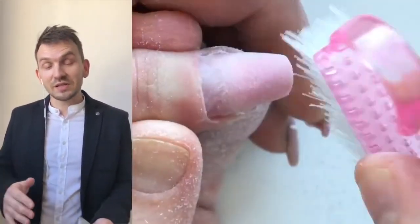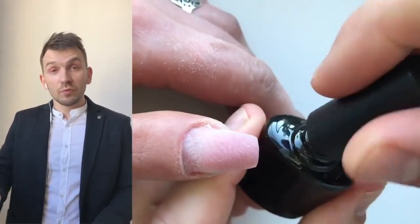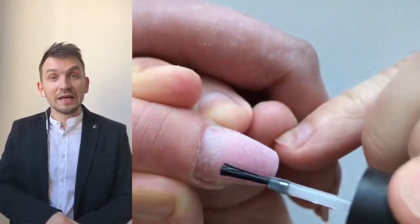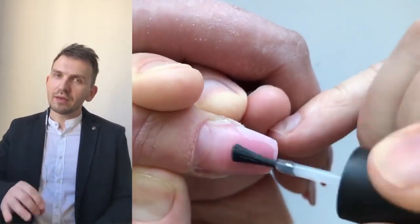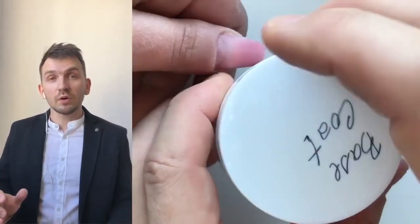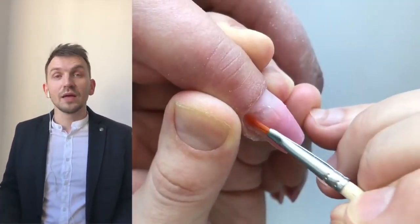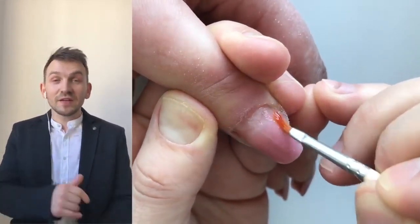As you can see I have finished with the manicure. We should remove the dust with a brush, and then we apply the gel primer. I'm applying the coat of gel primer very neatly and not going to put it on the skin. We cure the primer in a LED lamp for 30 seconds.